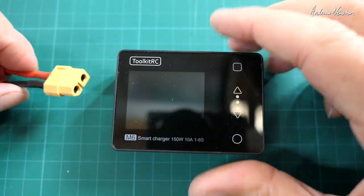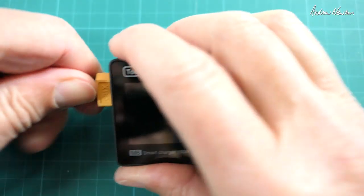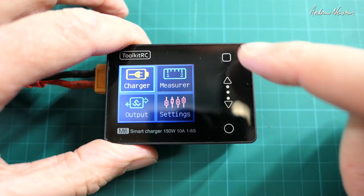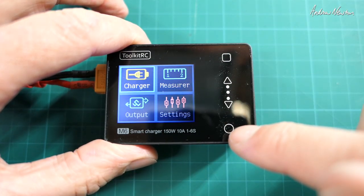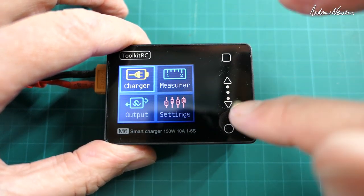Of course you need to plug it in. I have a big 3S5000 there as my input. So that's the back button, those are the selection buttons, and that's the OK button. You don't touch the screen — it's these buttons on the side.